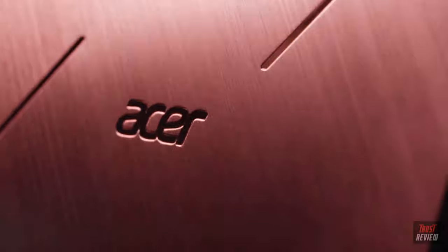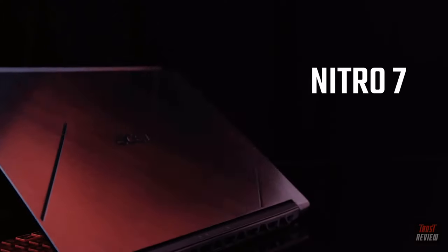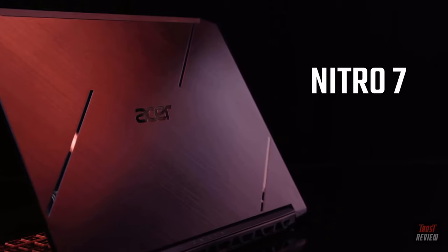So that's a look at the new Nitro 7. You can use it to boost the fun for yourself and your friends wherever you go. Take the game to them.